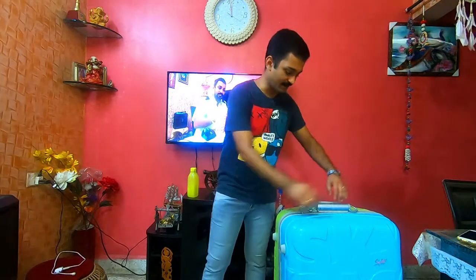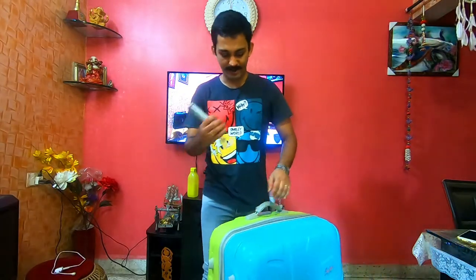Everything is ready. This main bag — I have checked in online. You can see in the next video how you can check in, whether you are doing the domestic flight or the international. It's better to do the web check-in. Although you can do all these things at the airport itself, make sure that you are doing all these things and taking all the printouts with you, as it is necessary nowadays.